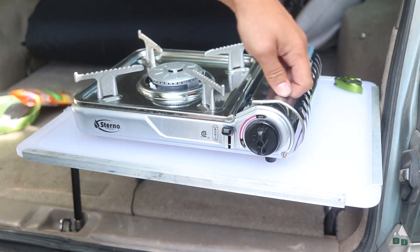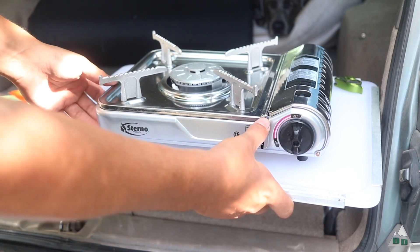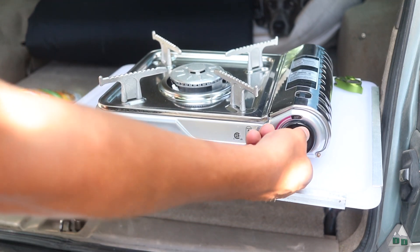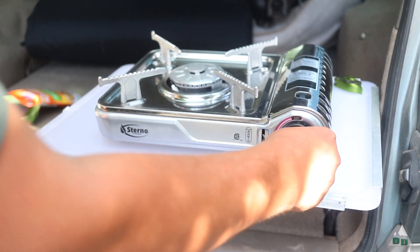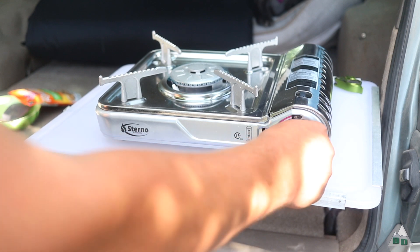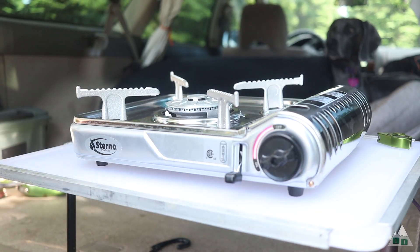When you go ahead and get the canister set in there, you push the little lock button down, then turn it to on and you hear the gas running. Turn it past on and eventually it clicks and fires right up.